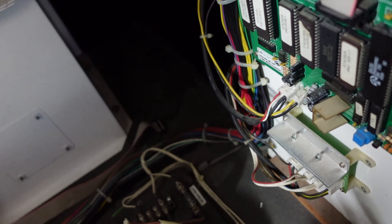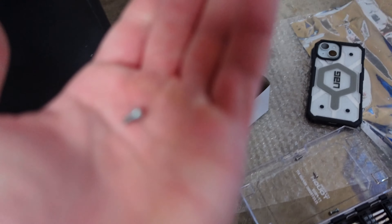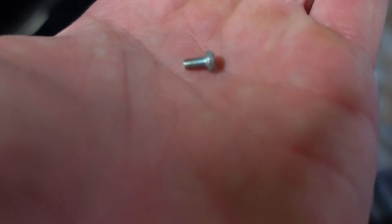One board down, one more to go. I ended up losing a screw down there, and as you can see there's a ton of stuff — places where it could have got lost. These screws are really tiny. So I'm going to have to keep looking for it because I need all the screws to put these boards in place. Let's go ahead and put the second one in.